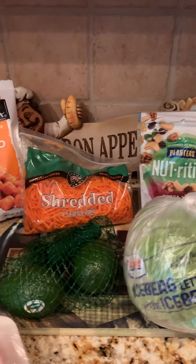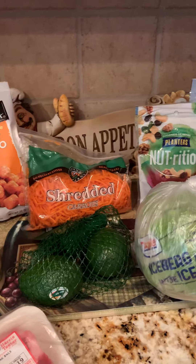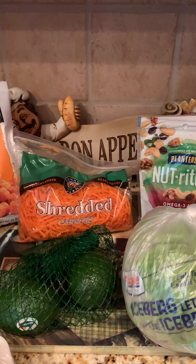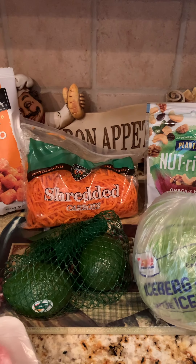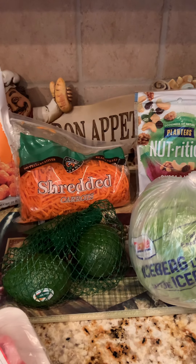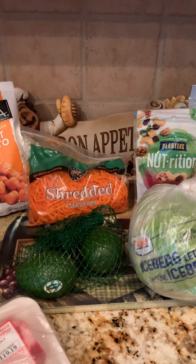Thanks everyone for visiting Bistro Buzz TV. Please like and subscribe, and please leave a comment on the type of mayonnaise you use — do you use Kraft or Dukes? I'm interested in knowing so I can venture out and try some different brands. Please come back and visit us again soon, thanks everyone.